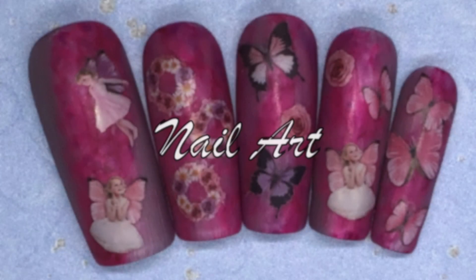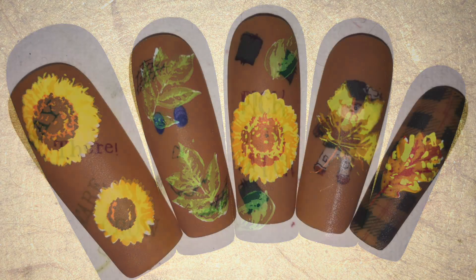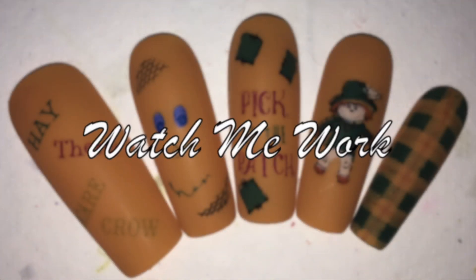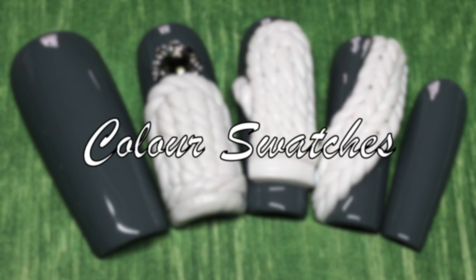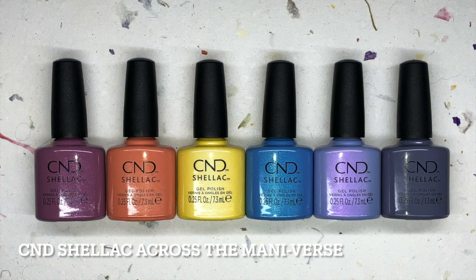Hello, all of my lovelies. Welcome back to another video on my channel. Today I am swatching the C&D Shellac Spring 2024 Collection across the Mannyverse. These colors are so, so gorgeous — they all have a pearlized look to them with the exception of the last one.